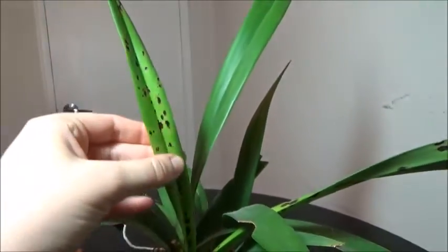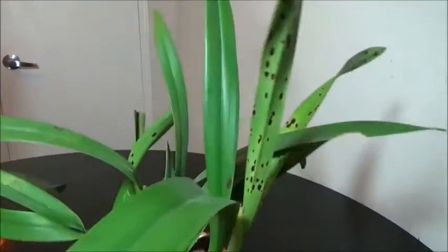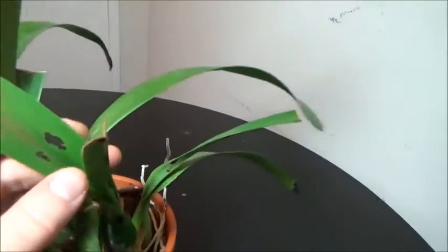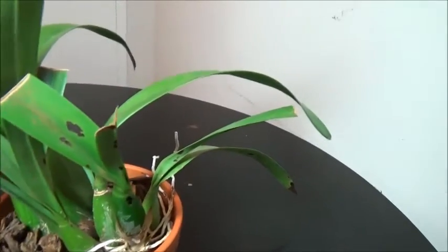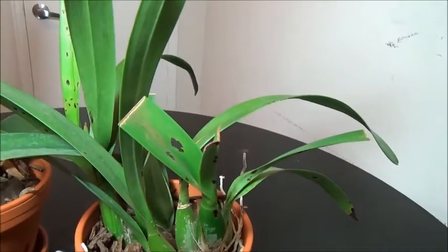This plant has had problems with spotting before — you can see I've done some leaf chops before but didn't really get it all. Here we have another relatively new growth which has some new spots, and unfortunately there's spotting on one of the pseudo bulbs as well. We're not going to remove the pseudo bulb, but we are going to remove as much as we can from the leaves.